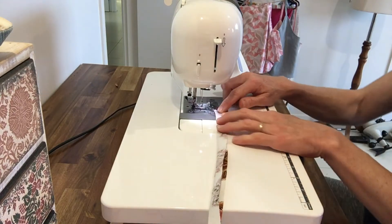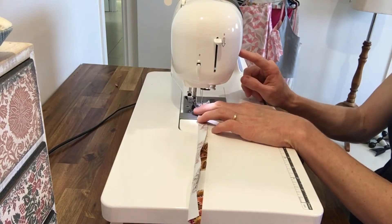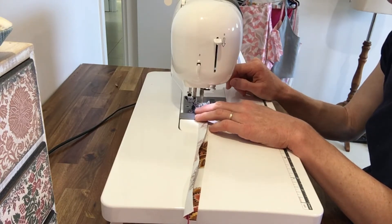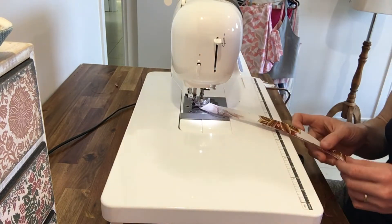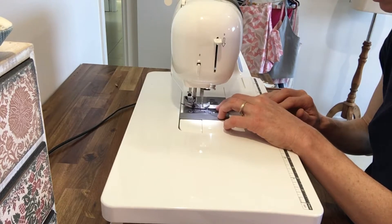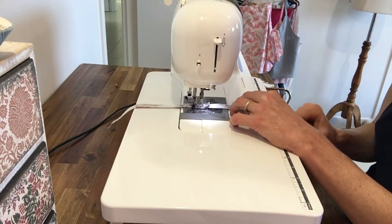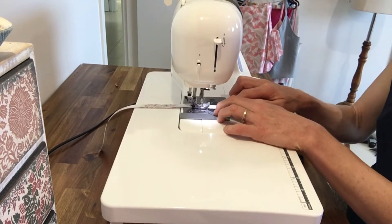My knot's at this end and I'm just going to stitch forwards and backwards along here a little bit so that the knot can't be pulled out. I'll just sew down the middle of this folded piece of fabric. Make sure your string, or whatever you're using to turn it to the right side out, is staying in the fold there.